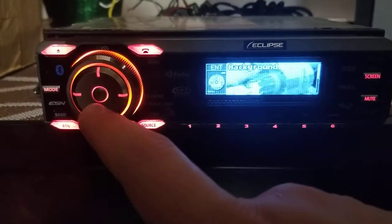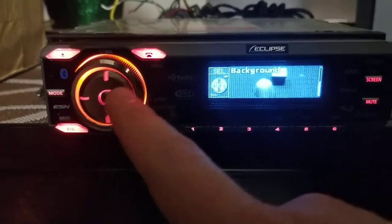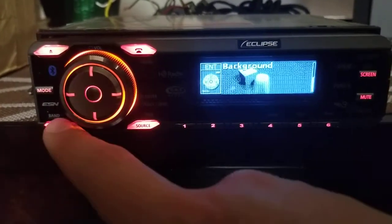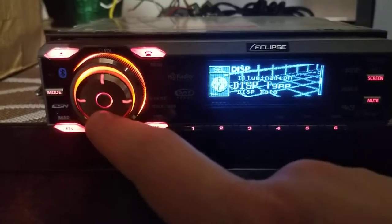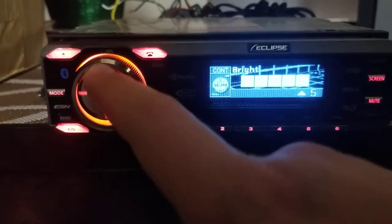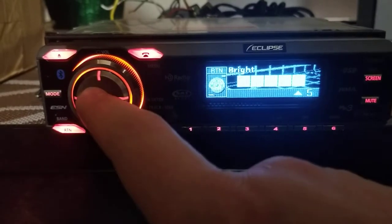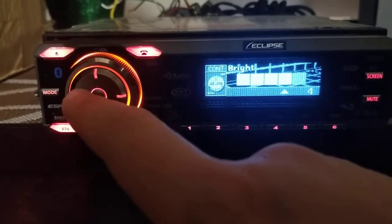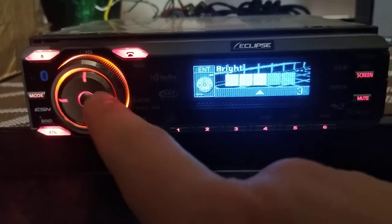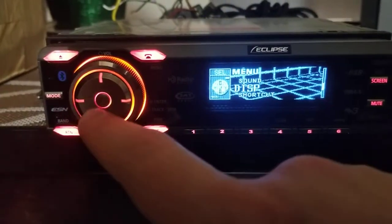For the background it's either the race car or the race jet — that's it. Let's choose that then. Display data, scroll type, and brightness — 5 is the max brightness. You can use left and right to turn down the brightness. That's it for display settings.